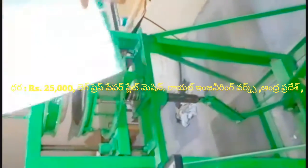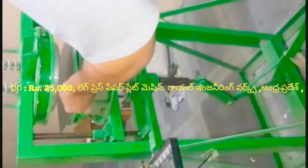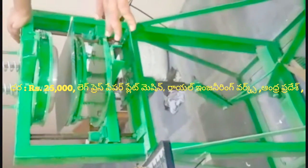This is the seat. This is the center line. This is the seat. This is the leg press machine. The leg press machine is $25.